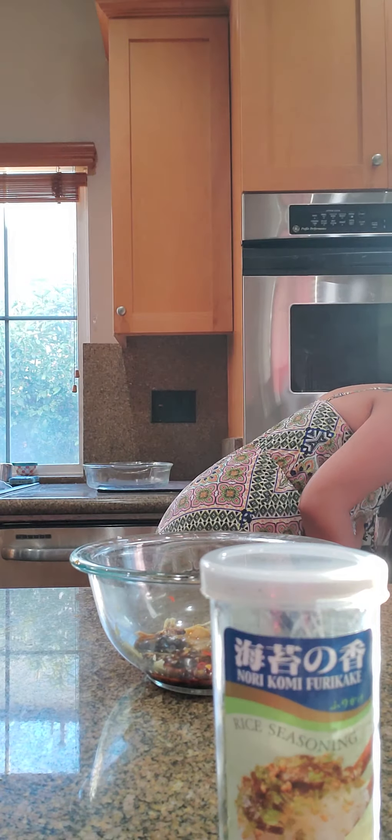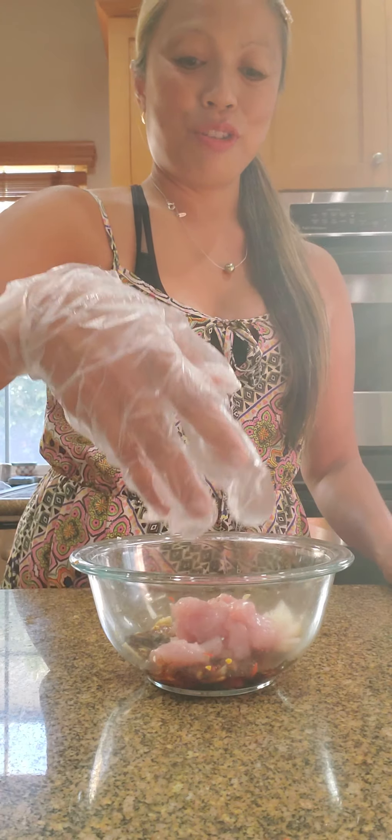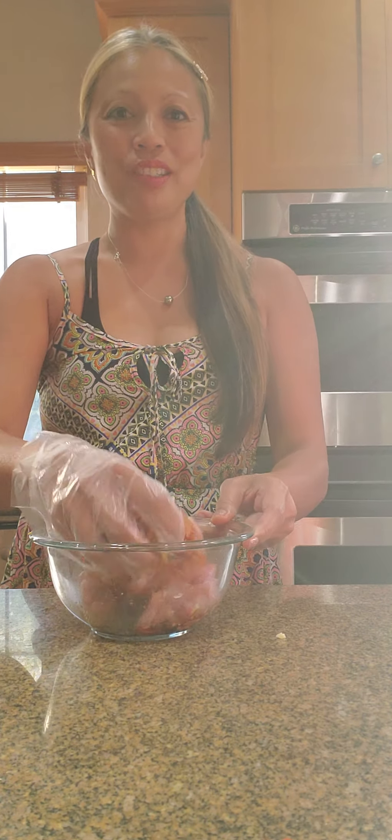I'm going to do the brave thing and put the skipjack into the bowl. Here it is — let me get you a really good close-up of it. Into the bowl you go. And I'm going to go ahead and squeeze it up a little bit.